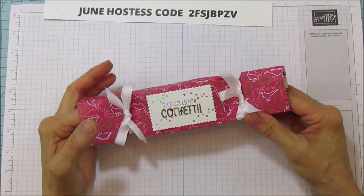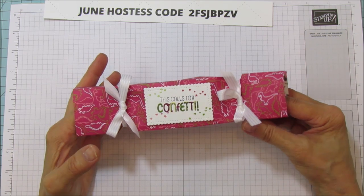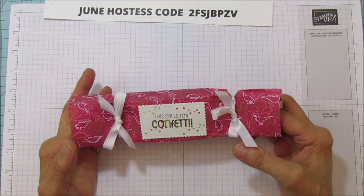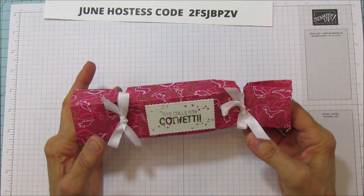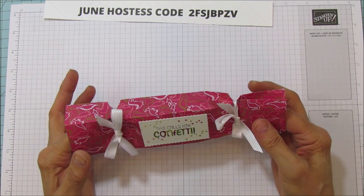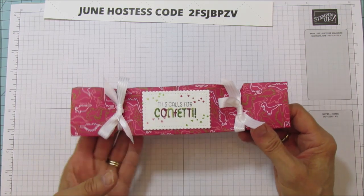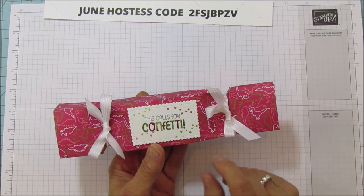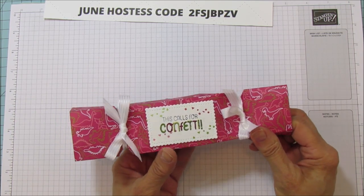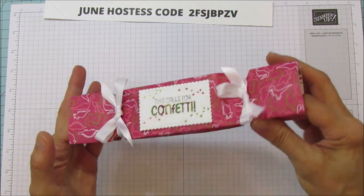Hello everyone, this is Angie at Stampin' with Amore and today I have a quick and easy project for you. This would be great for a birthday party. I'm actually using retired paper on this one because UPS let me down and they did not get my package to me yesterday. Anyway, this one was my original one — I actually created this myself. It would be really cute for a birthday party, but this version we're doing is a little more mature — you can use it for a tea party or get-together with lady friends. It's really easy, so you should be able to make a bunch of these.